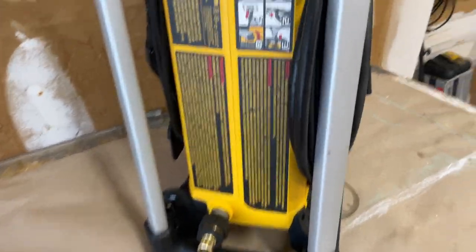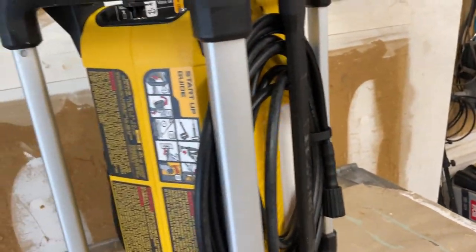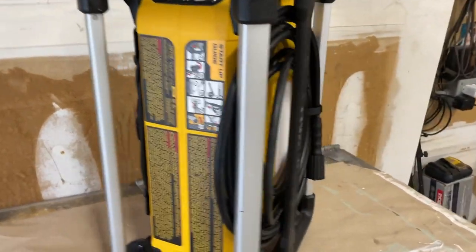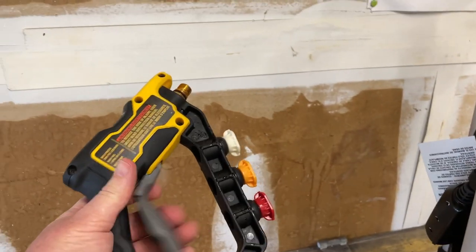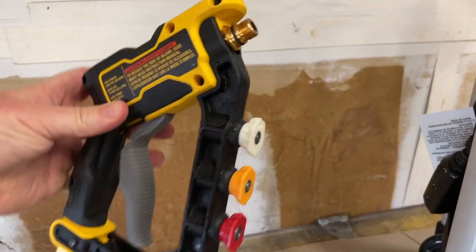You're here because you bought the DeWalt DWPW 2100 electric washer. It's a great washer for small jobs, does everything. And you want to make your stubby gun out of this.